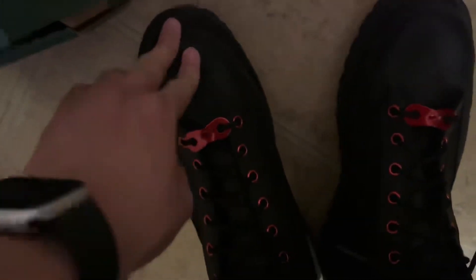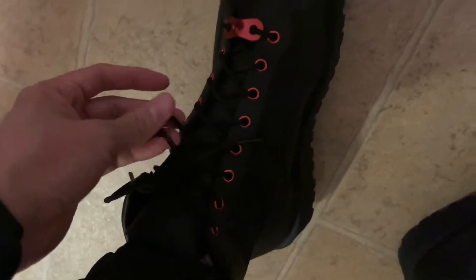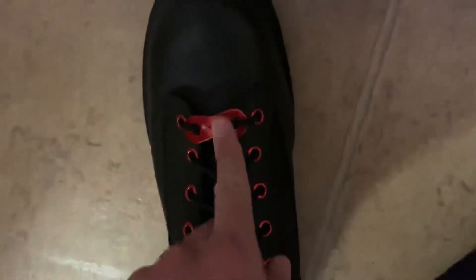I got this on Mercari Japan as a used one. The previous owner probably wore it like three or four times — it came just like new, or lightly worn — with these extra laces. I'd like to keep just the all black laces. I really like the chrome red stopper and the eyelets.